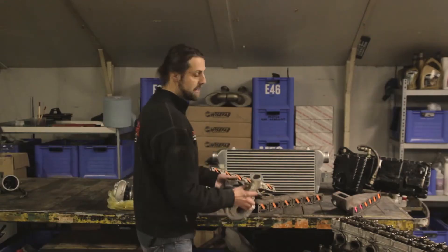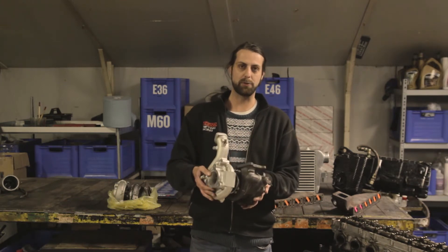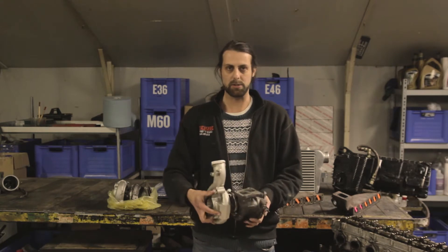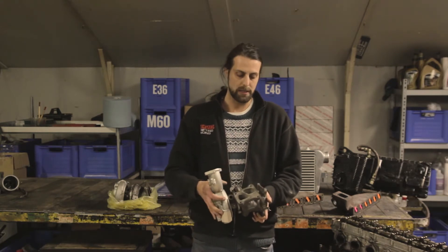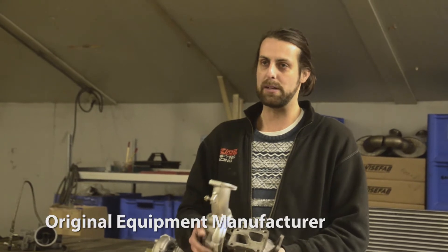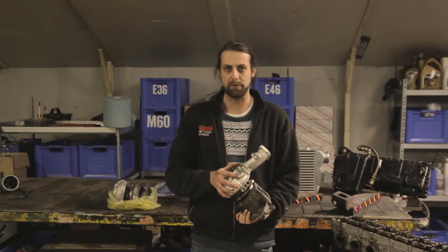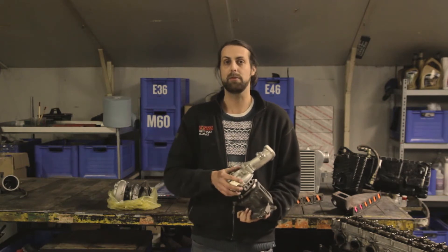Welcome to another episode of Tech Explained. Today I want to talk about something that everybody has an opinion about, everybody's heard of, and it's very popular in drifting and racing applications — the use of a turbocharger. I want to differentiate between two types: an OEM, or original equipment manufacturer turbo, such as this Mitsubishi turbo I'm holding right now, which is made for a road car — that's what we call an OEM turbo.